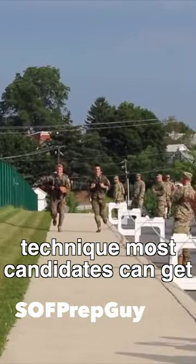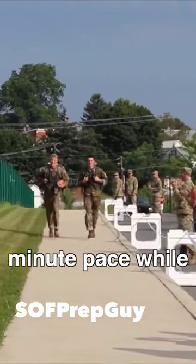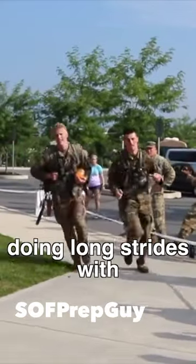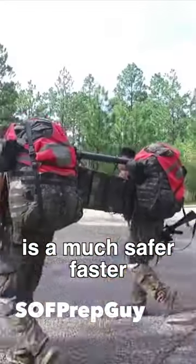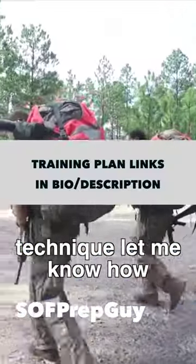Using this technique, most candidates can get to a 12 to 13-ish minute pace while in a speed walk. If you're doing long strides with locked out knees, that is a recipe for injury. This is a much safer, faster technique. Let me know how it goes.